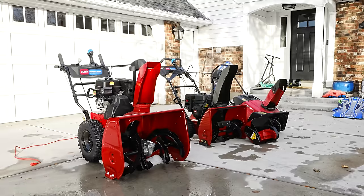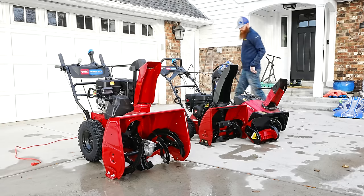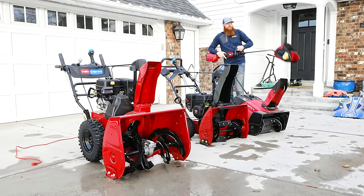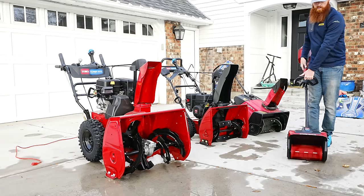Before you go out and pull the trigger on the best deal you can find, consider the space you're going to be servicing. Deck size matters — don't let anyone tell you otherwise. A bigger deck finishes the job better. Deck height determines the capacity of snow each machine can handle, and you're going to hear varying opinions because there are a few factors to consider.